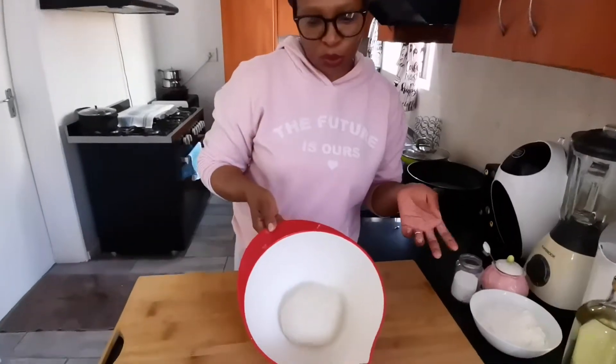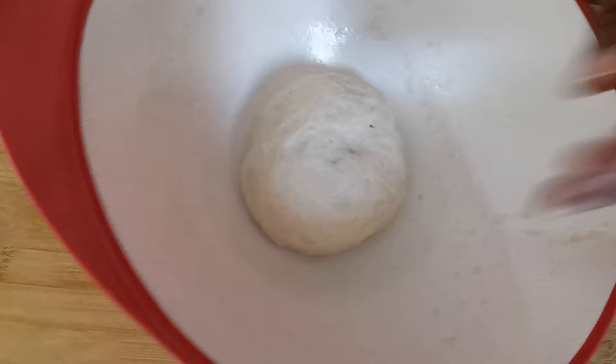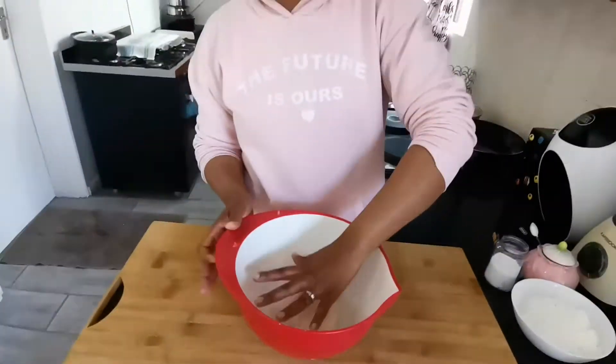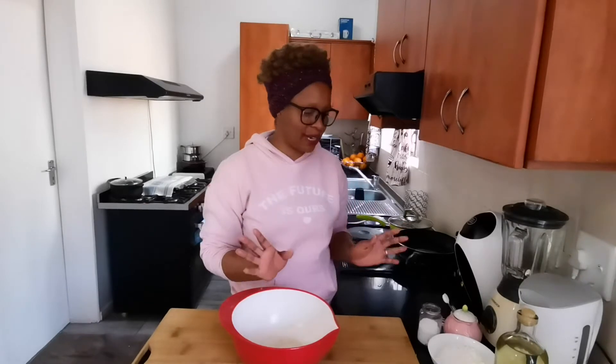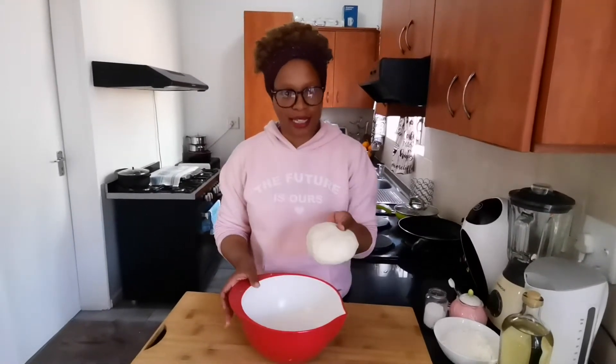This is what you will have once it's done. You're gonna cover your dough and let it rise for an hour — it should double in size. I've already done all those steps and it's ready.